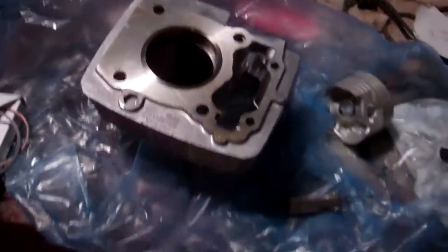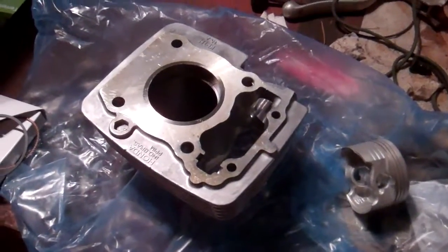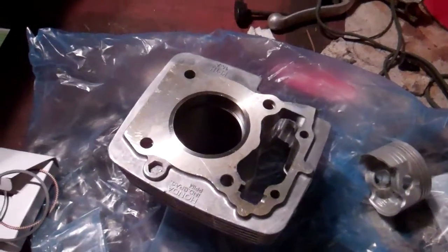Hello YouTube, A5CC Master here. This video is going to be on gapping rings and how to put them on your piston in the correct order.